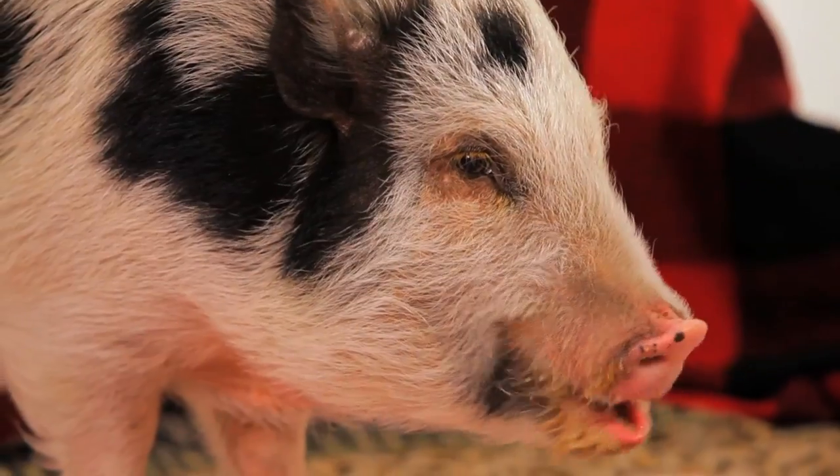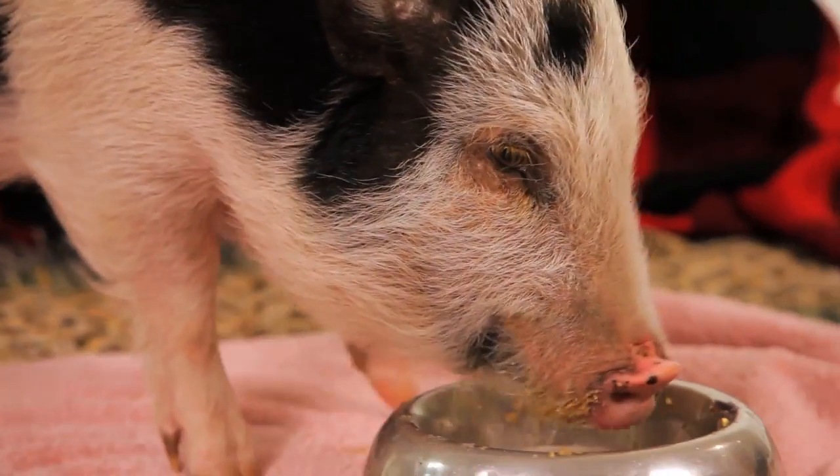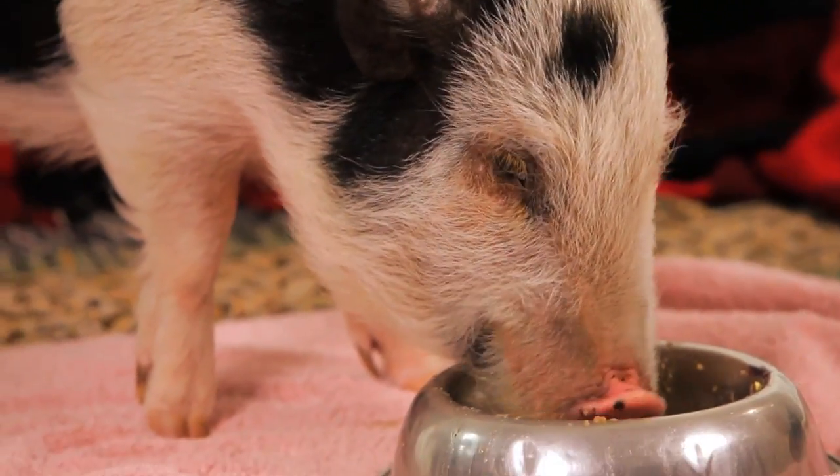So they have to use that mud in order to keep cool. It's very important that you do provide for them a source of water. It doesn't have to be mud — in fact, preferably if it's a house pig, it's not mud — but it does need to be water so that they can cool down.